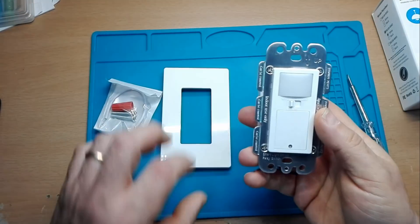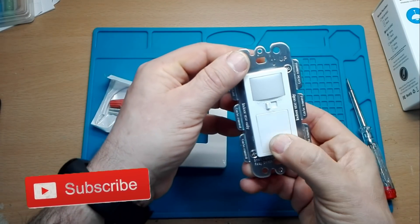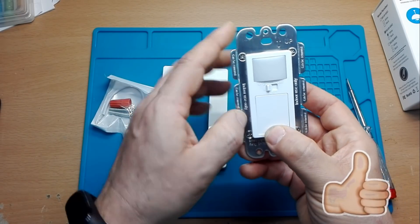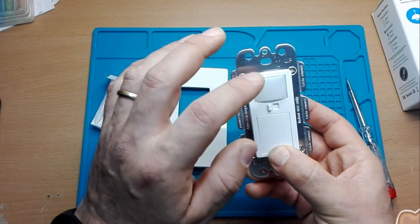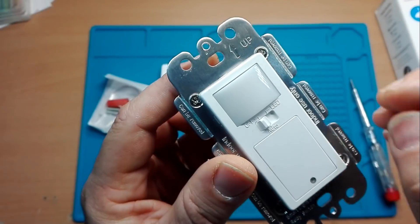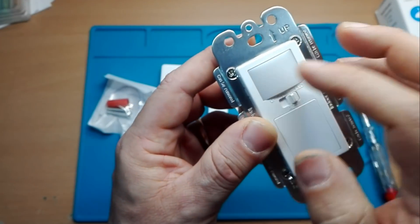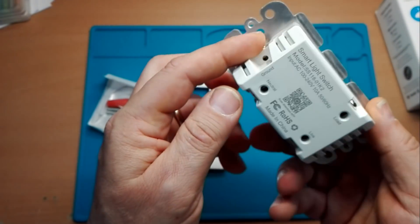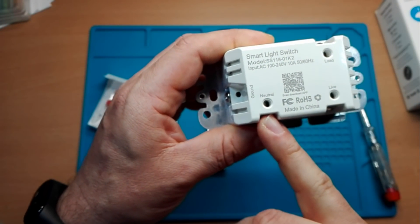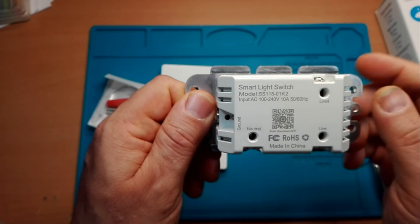All'interno della nostra scatola abbiamo un interruttore, un pulsante switch con sensore di luminosità. Praticamente quando è buio fa accendere la lampadina. C'è un interruttore interno dove c'è scritto OFF, AUTO e LED, quindi possiamo avere anche una lampadina sempre accesa. Dietro troviamo il morsetto neutro, fase e il carico, perché possiamo caricare delle lampadine o qualcosa che non superi i 10A.